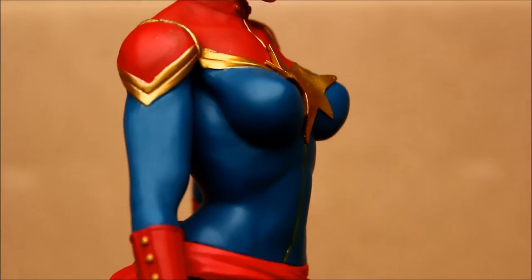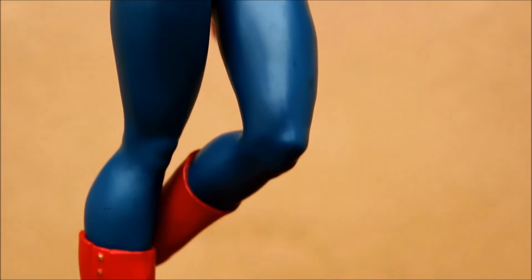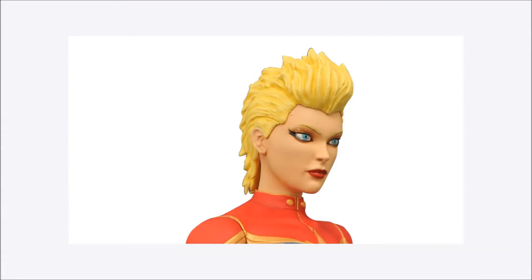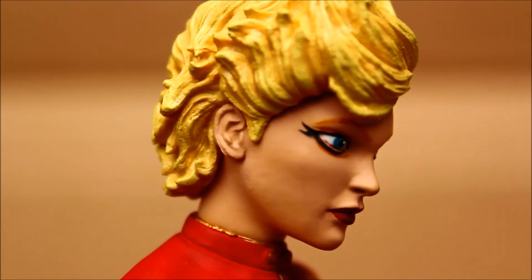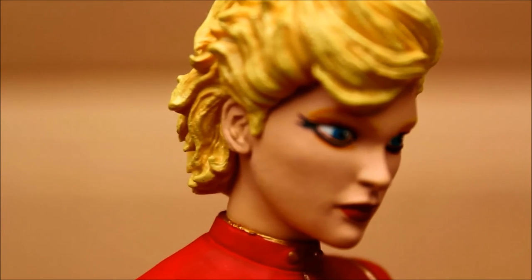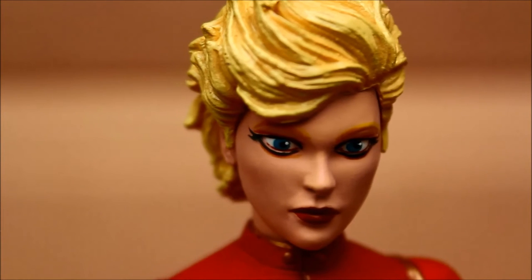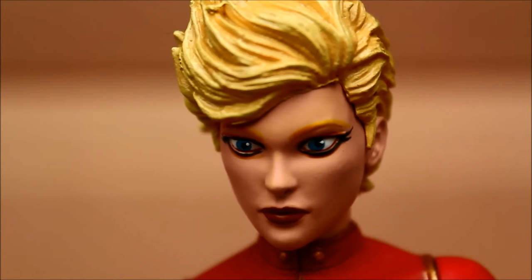I noticed the hair they've given her. They're also coming out with a variant version of this. For San Diego Comic-Con 2016, there's an exclusive version with a different hairstyle — more of a Mohawk style, not a true Mohawk but more like a Mohawk hairstyle. It's a little disappointing that that appears to be the only difference between the standard version and the San Diego Comic-Con exclusive version.